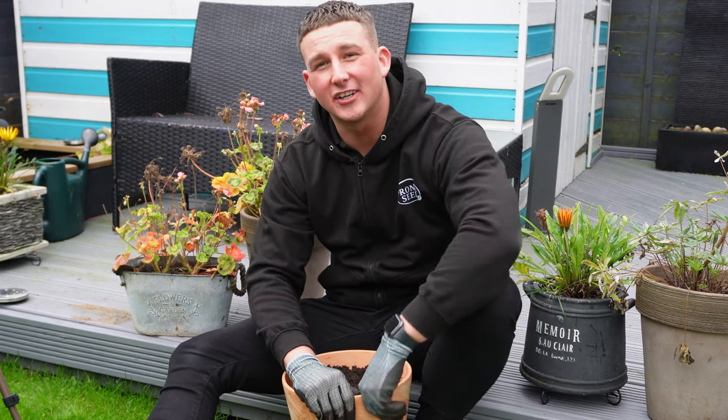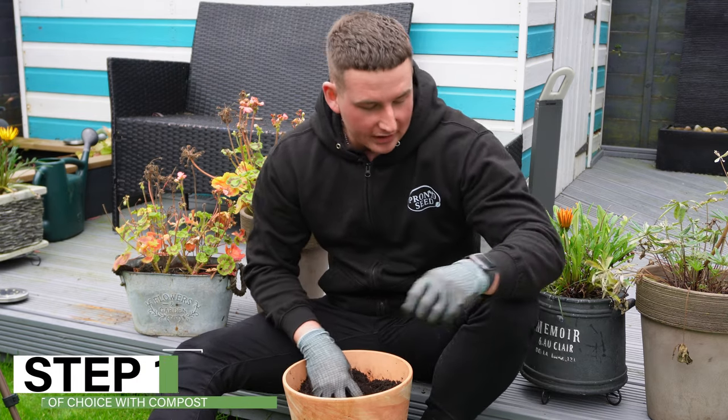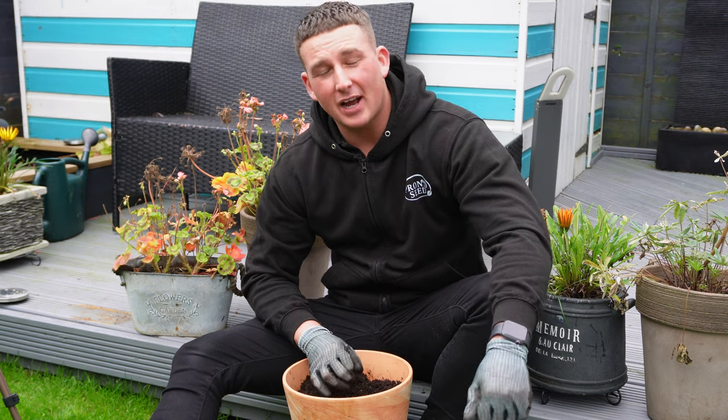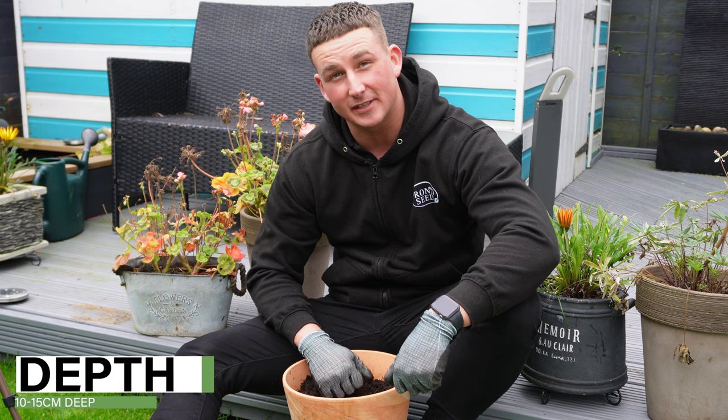First up, grab your pot of choice and fill it with compost, which I've already done here. Your William Tell bulbs want to be planted at around 10 to 15 centimeters deep and they'll grow to a height of 20 to 45 centimeters high.